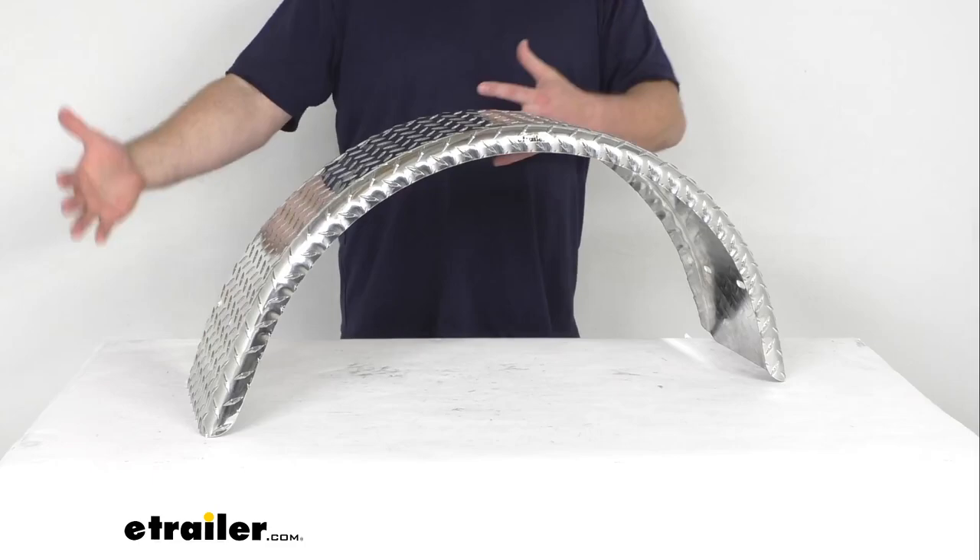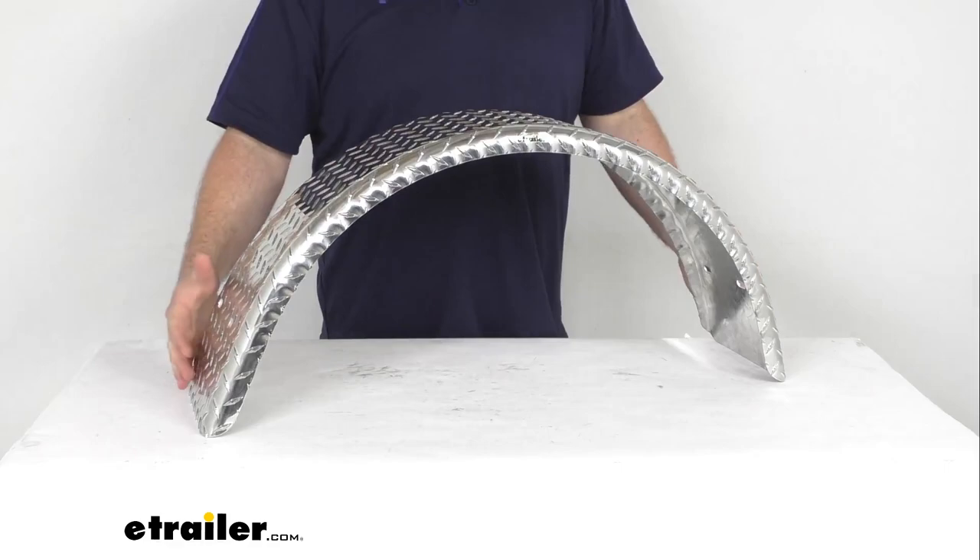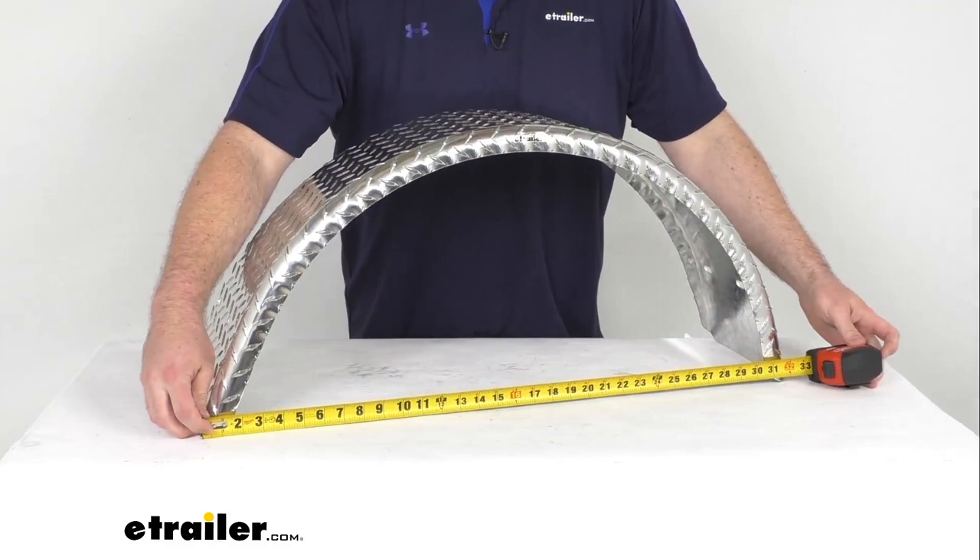When you're replacing a fender, it's always best to match the dimensions of the new fender to your old one. So if your original fender was damaged during a blowout or some other type of accident, you can use the opposite fender to get the dimensions for you.